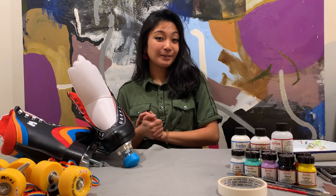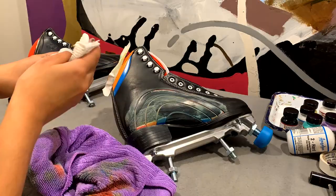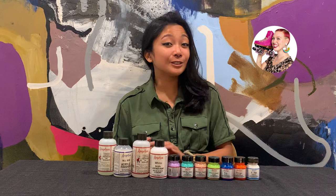Hey guys, my name is Liana and I am Moxie Rollerskates' graphic designer. Today we are painting Rainbow Riders using Angelus Direct's acrylic leather paint. Rebel is painting her own version of the Rainbow Riders as well on her YouTube channel, Queer Girl Straight Skates, and we're gonna see how hers comes out versus mine.